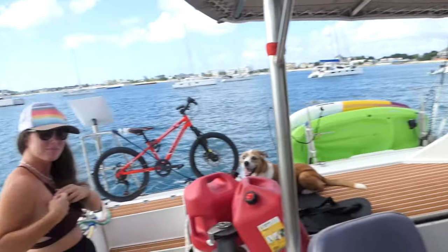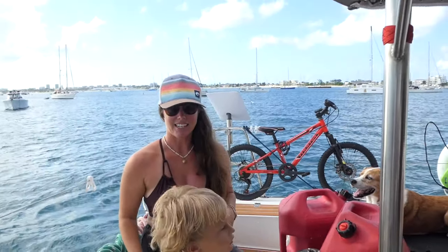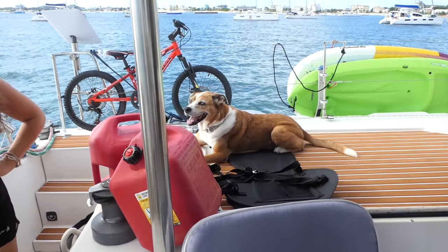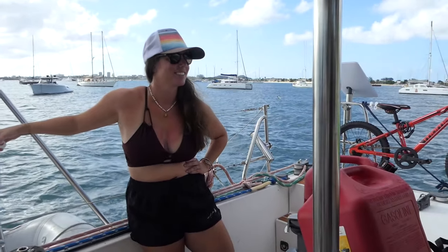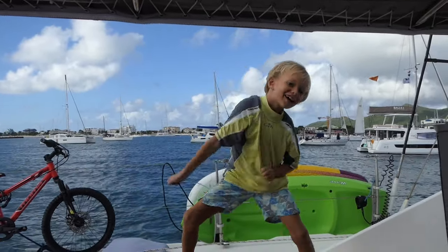So we've got two new paddle boards that we're going to go test out and show you. We finally got them both — took a little while to get the second one because of where we were and getting the shipping to work out. We finally got both of them and we're going to throw them in the water and head over to the beach bar. What better use for exercise equipment — you earn your beer by paddling to shore first. And to calm this thing down — and him too, to a lesser extent. We're going to paddle in and give you guys a good look at these.